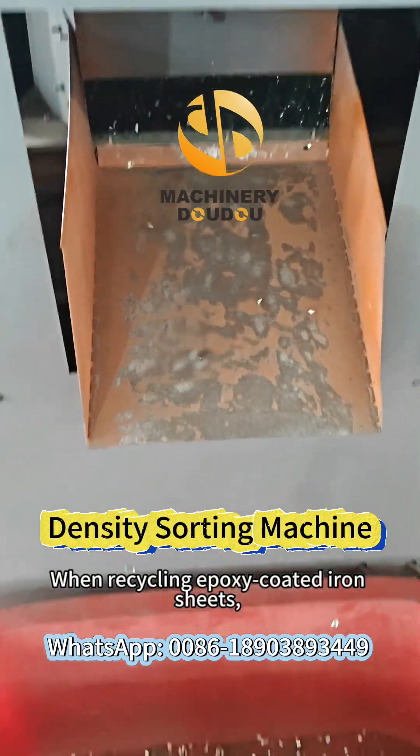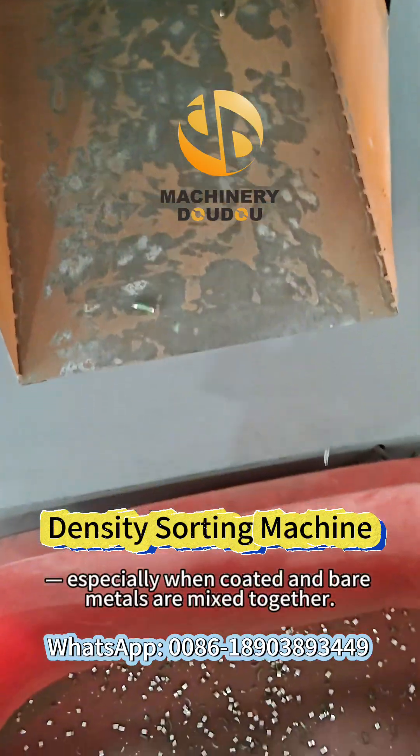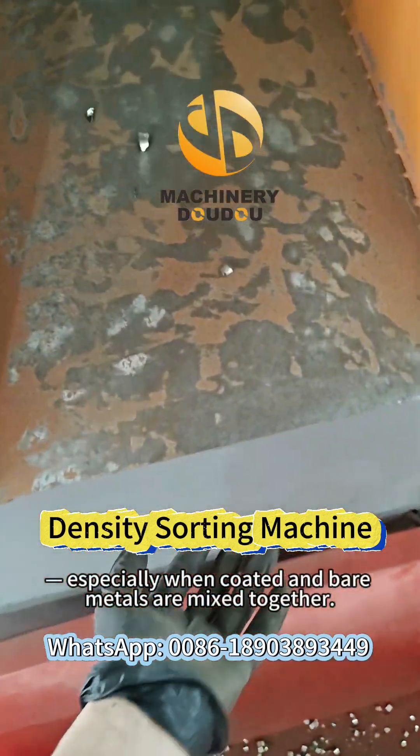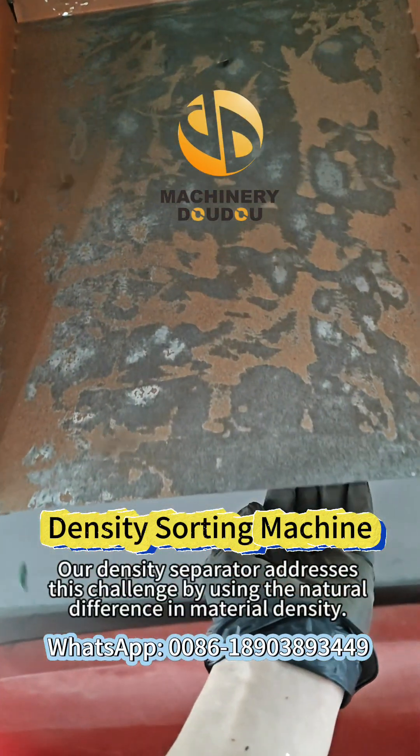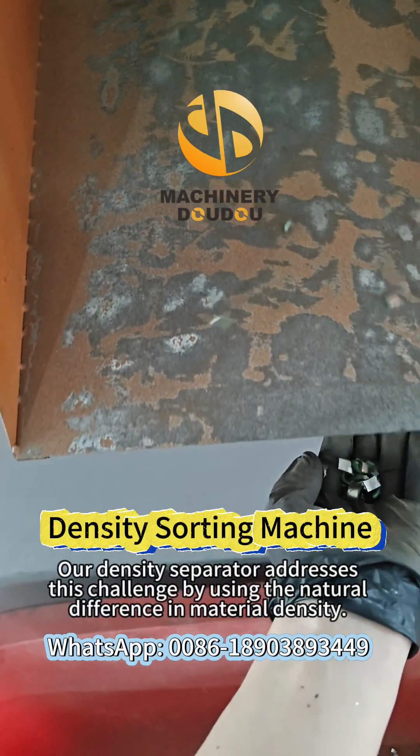When recycling epoxy-coated iron sheets, material purity becomes essential, especially when coated and bare metals are mixed together. Our density separator addresses this challenge by using the natural differences in material density.